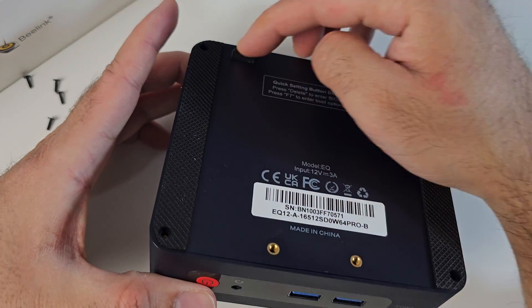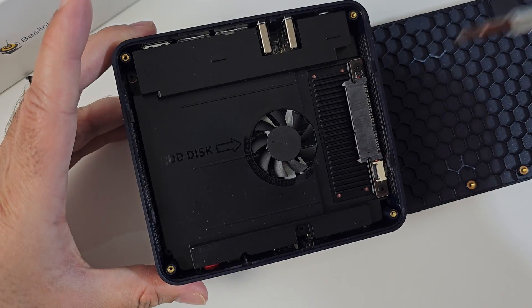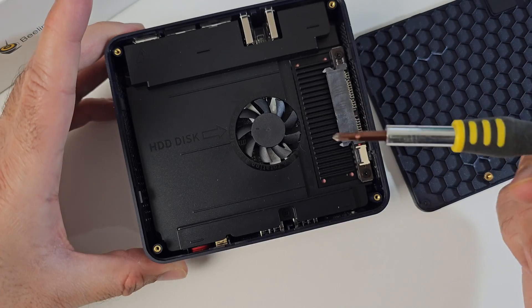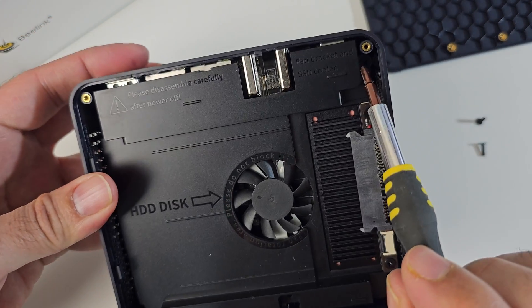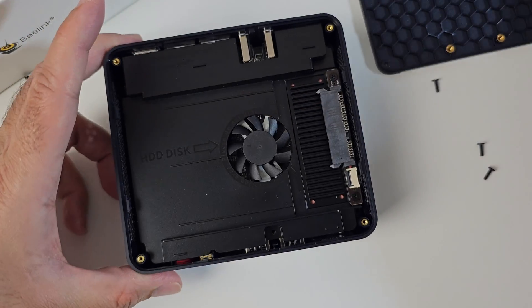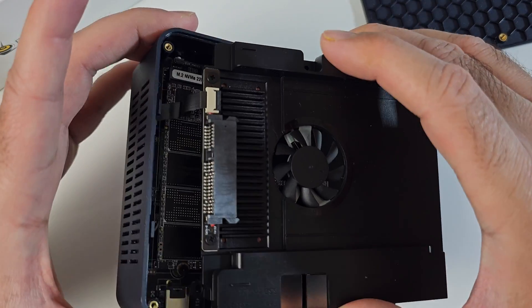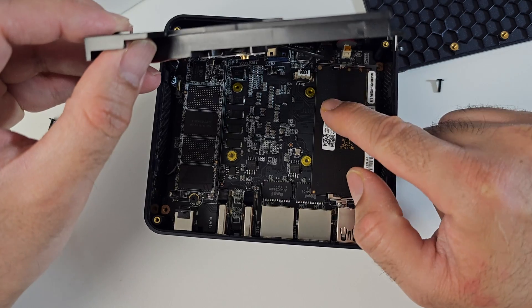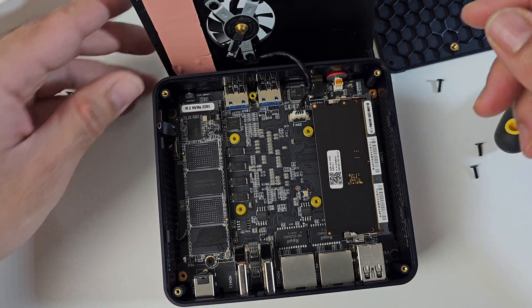So remove the four screws — you've got a silicone tab which will help you pull the back cover off. And here are the internals. The first thing you're going to see is your cooling fan and a SATA connection so you can add your 2.5 inch SATA drive. Now to access the other upgrades you need to remove three more screws — one, two, and there's a third one in the corner. A magnetic screwdriver certainly helps. So now I should be able to remove this fan cover. There are two cables attached: a ribbon cable on this side for the SATA, and just underneath there is a fan cable. If you just unclip the ribbon cable for the SATA that should give you full access to the internals.